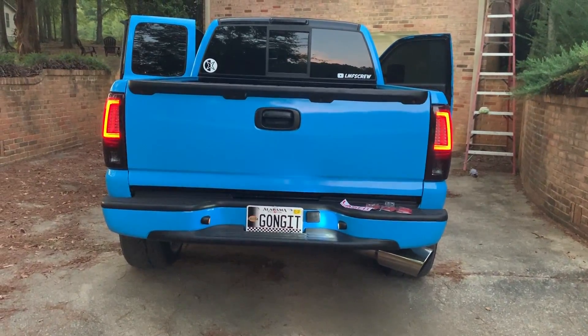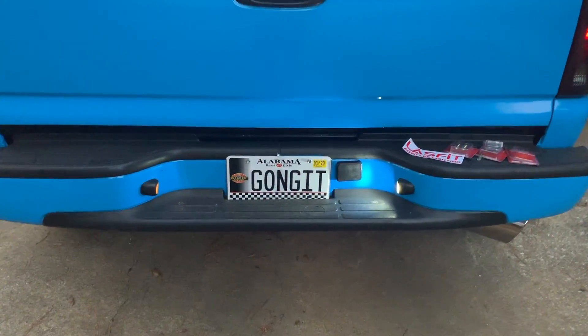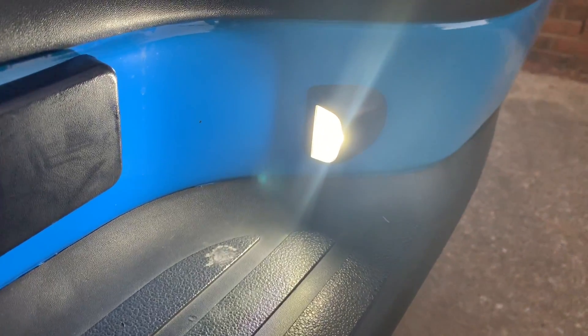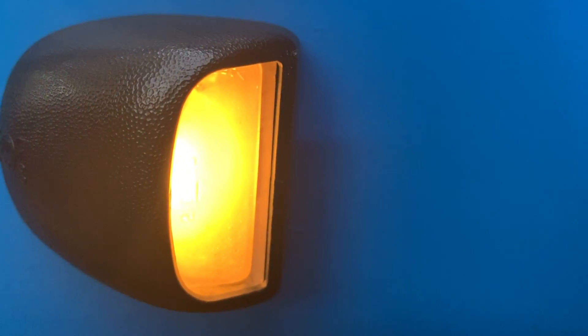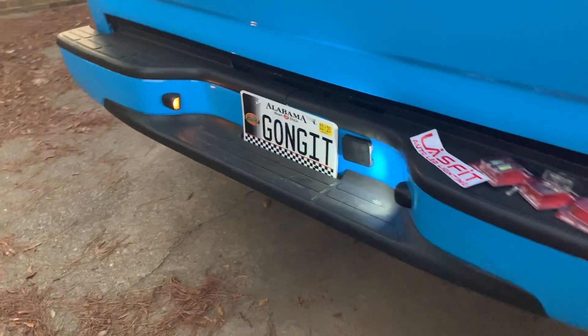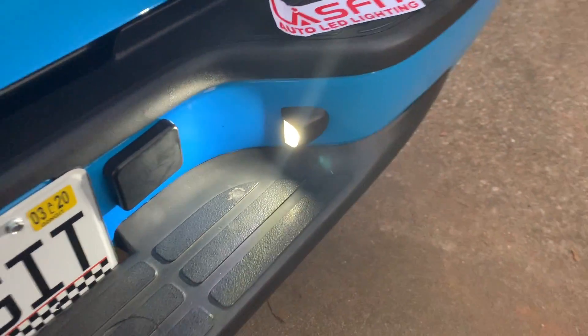Something that is dirt cheap and makes a world of difference — tag lights should be your number one thing you buy. Everyone has enough money to buy tag lights. Just look at this comparison — the old one looks so horrible and this LED looks so freaking good. It's just laughable the difference.